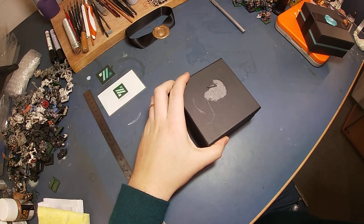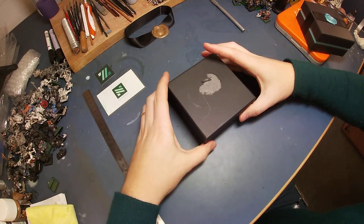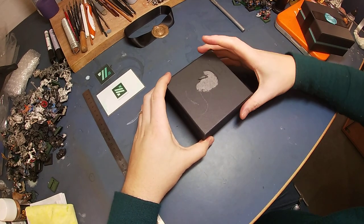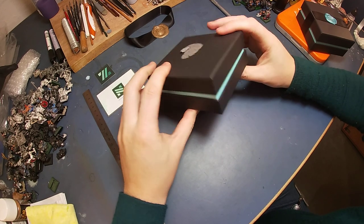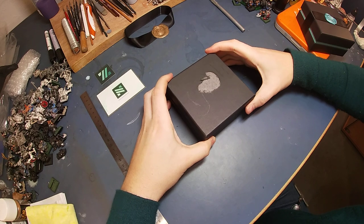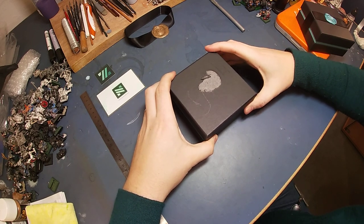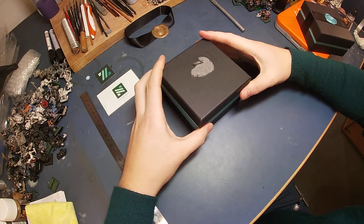So let's get started. We know the box from last time — a good cardboard box, nice colors, nice design, nice fit. Sorry for my phone pinging in the background.